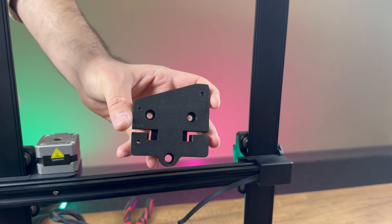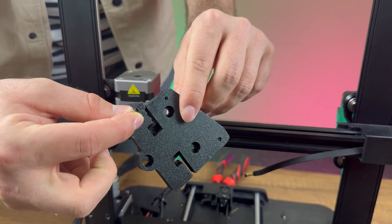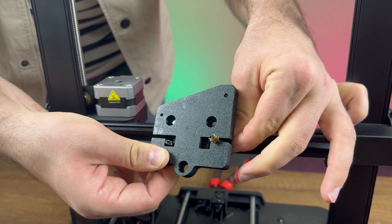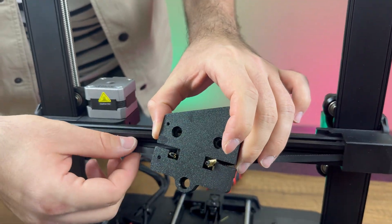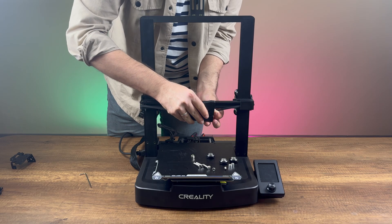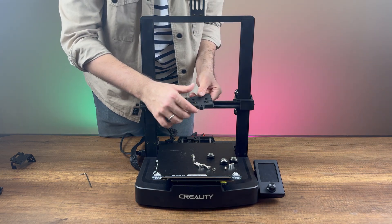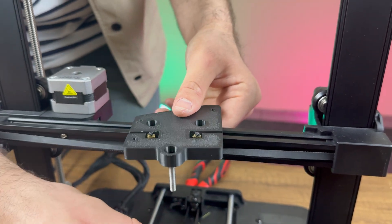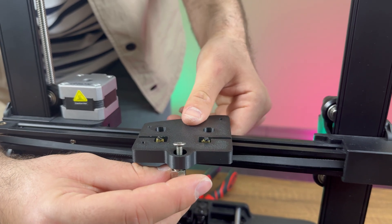Now, we install the custom parts. We use the custom mounting part designed for the Ender 3 V3 SE to accommodate the chroma head. We start by positioning the belts, securing the wheels with screws, and attaching the adjustment screw to the lower wheel before tightening all the screws.